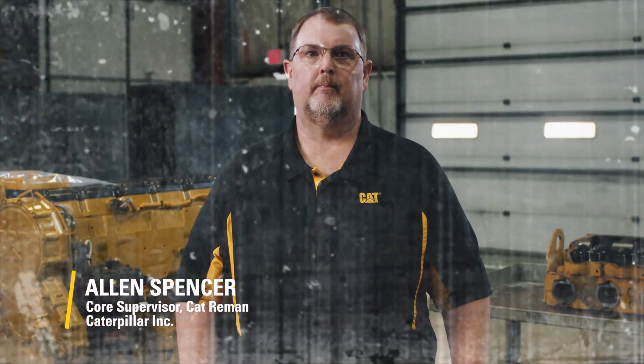Take it away, Alan. Thanks, Zach. You're right — there's definitely a misconception that you need a perfect core to get a full core credit for your existing injector. And that's just not true.